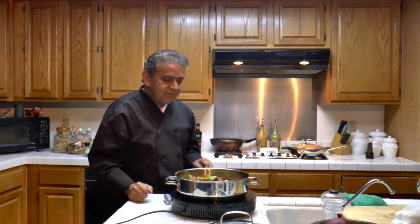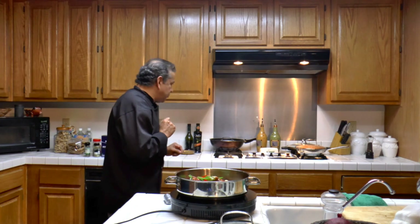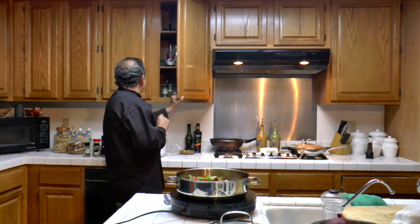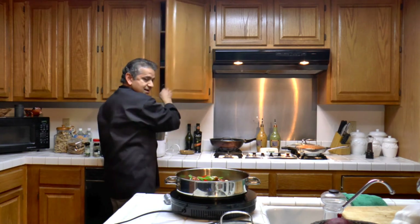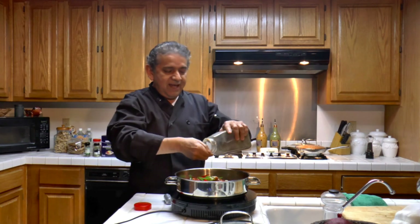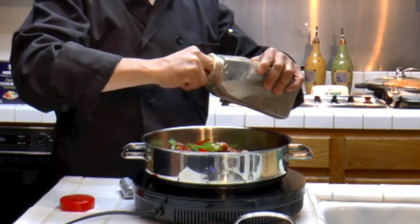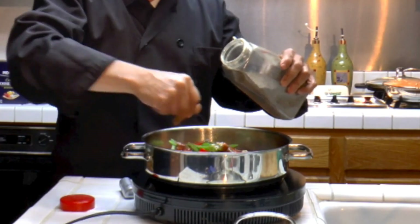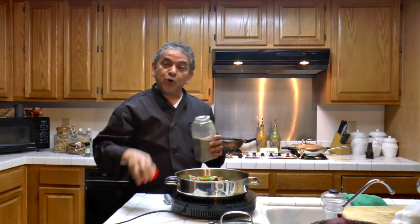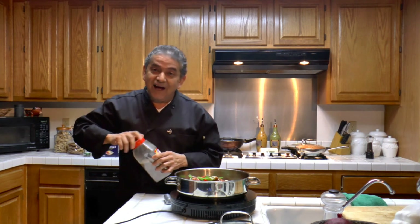The ingredient measurements will be published on YouTube under the description. And now I'm going to be adding black pepper — about a teaspoon of black pepper. You can add more or less; it's up to your taste.